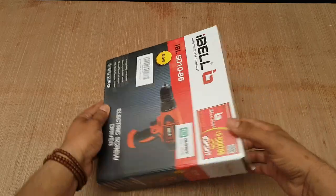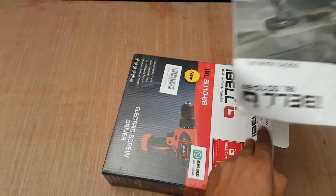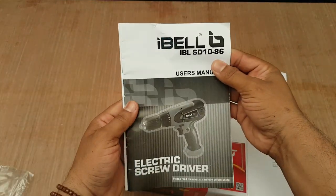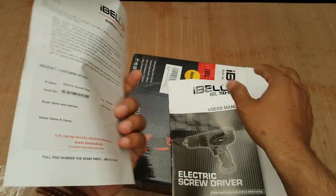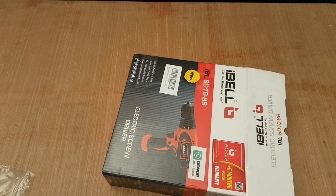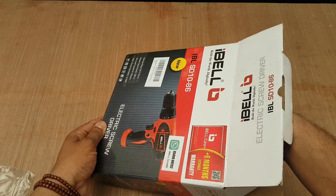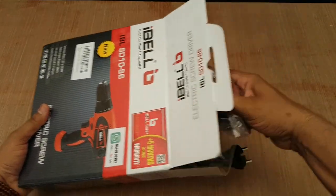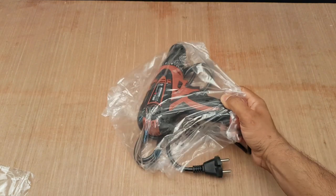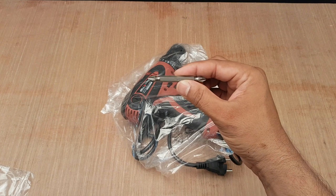Let's check what is in the box. It includes a user manual with a warranty card offering 6 months warranty, the electric screwdriver, and a screw bit.